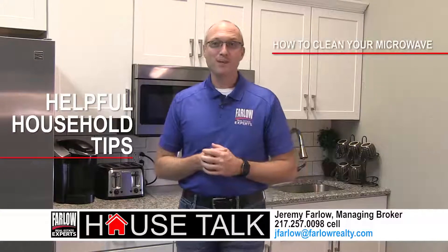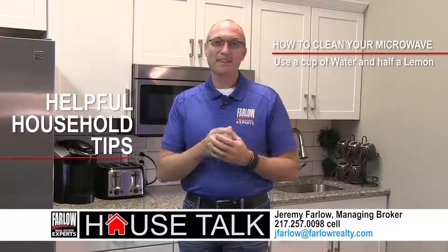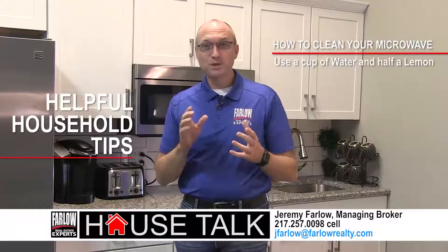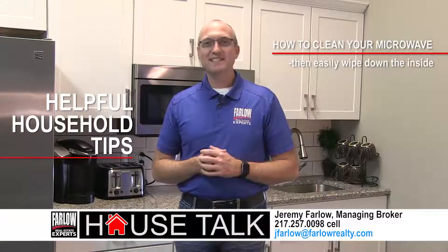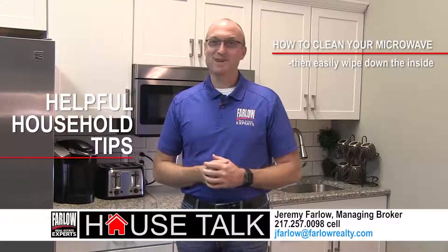How about your microwave? Get it clean with a cup of water and half a lemon. Cook it for a minute or two and leave it set for five minutes. Then easily wipe down the inside — plus the lemon is going to smell amazing.